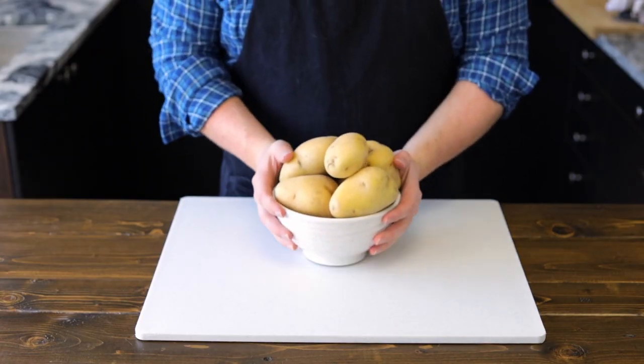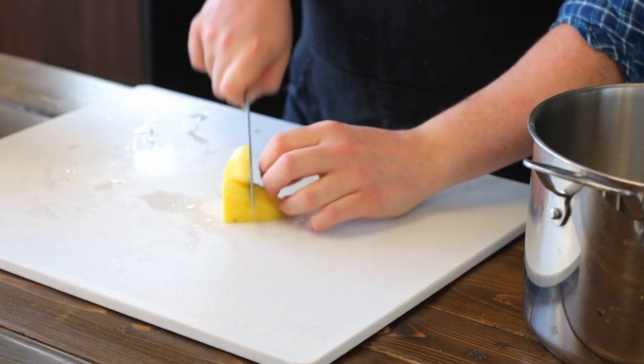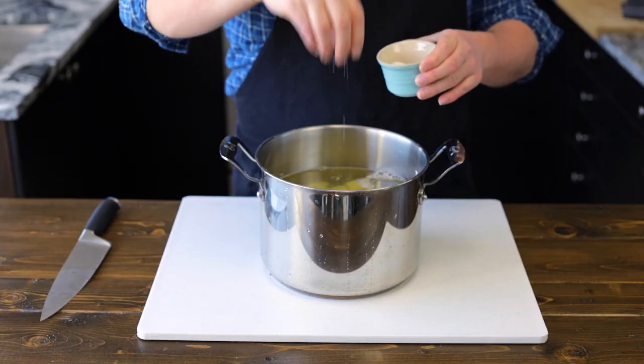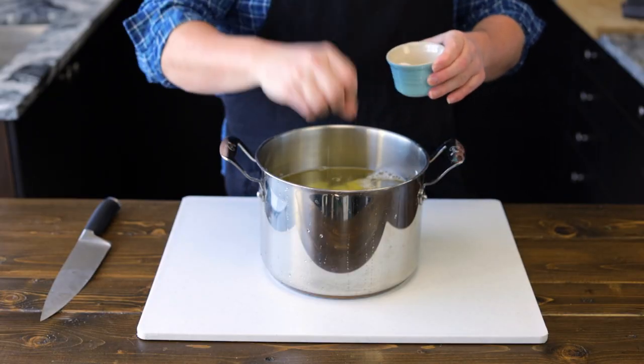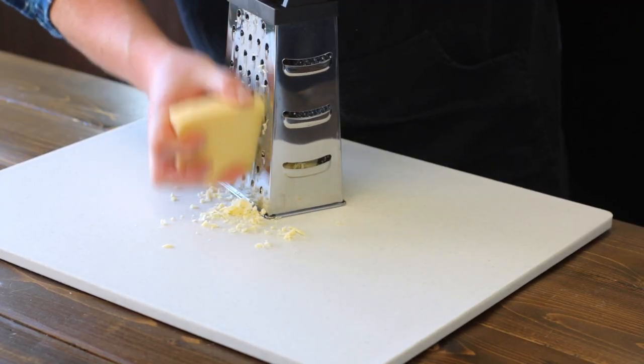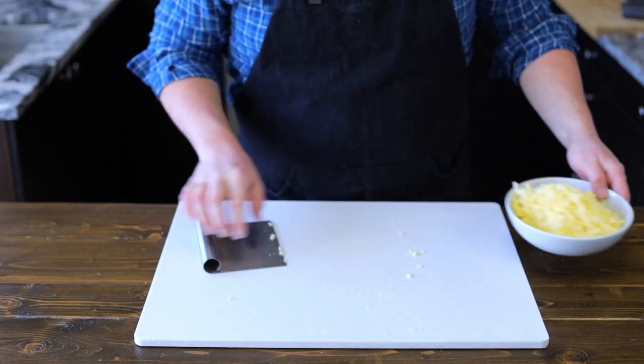Let's go ahead and grab about 3 pounds of potatoes, or 1,400 grams. Let's peel all our potatoes, cut them into cubes, and place them into a pot of water. Season the pot of water with salt and bring it to a boil until our potatoes are fork tender. While our potatoes are boiling, let's go ahead and grate 400 grams of a nice Irish cheddar, then place that aside until our potatoes are ready.